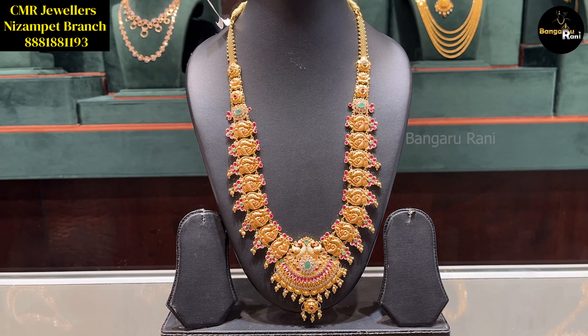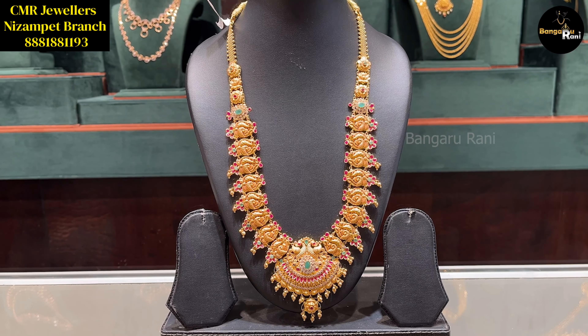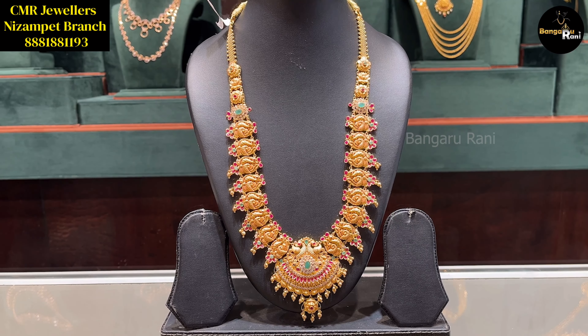We have a gold piece with a good attachment and a good pattern. This is unique. The weight is 53.092 grams. We have a good pendant with a beautiful U-shape. The green beads are put into drops. This is a complete, normal pattern at 53.32 grams. There is also a matching short necklace in the CMA Nizampet branch.